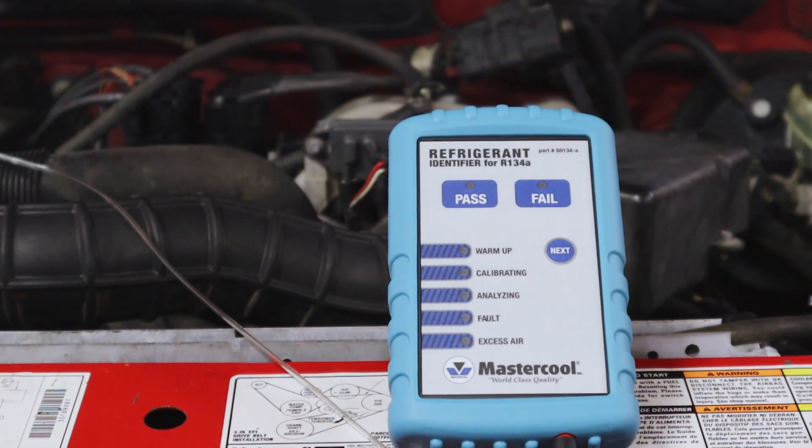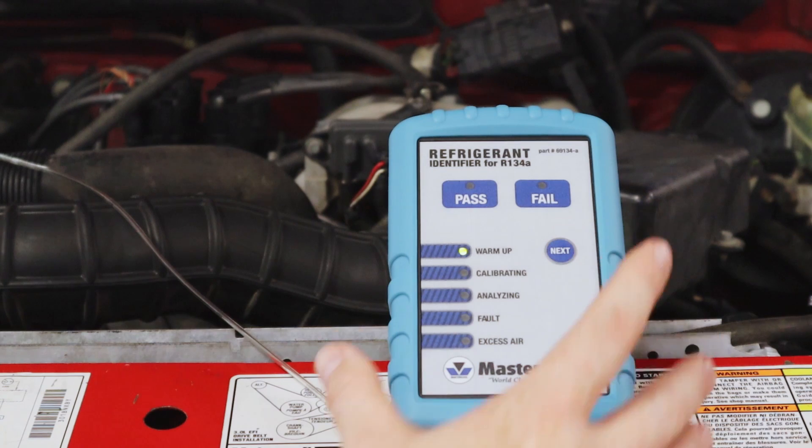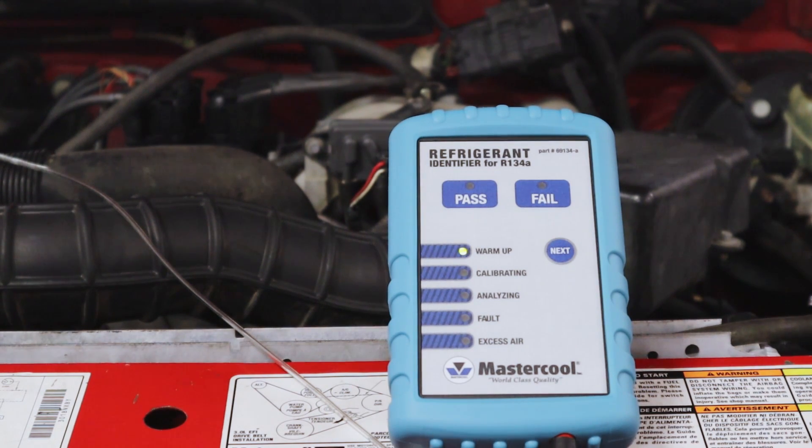Okay, first thing we're going to do is hook the red and black cables up. You'll see these lights kind of chase each other around — that's just a self-test to make sure the lights are okay. Go ahead and press next, and it's going to start warming up. It takes about 90 seconds, so I'm going to fast forward through this. I don't have my sample line set on the car yet — it's just resting on there — but you'll add the refrigerant when it starts analyzing.